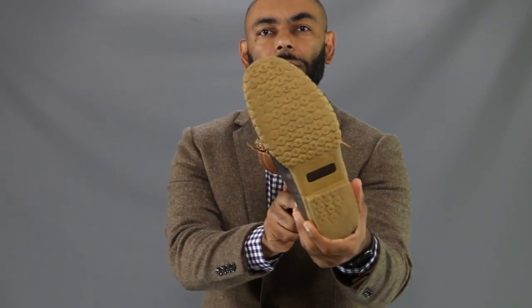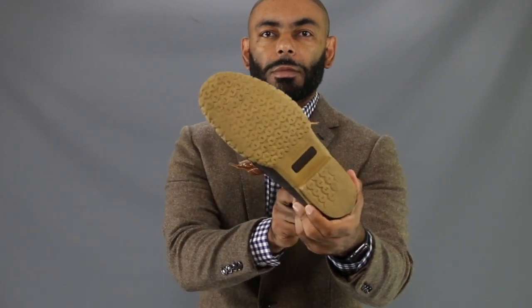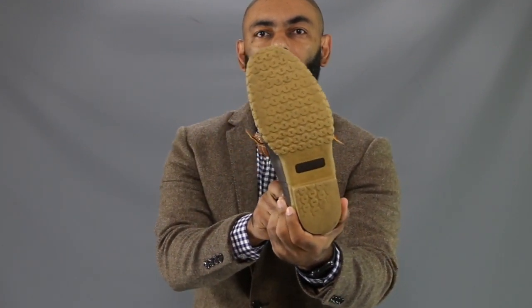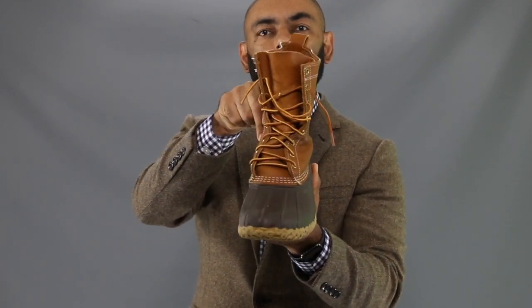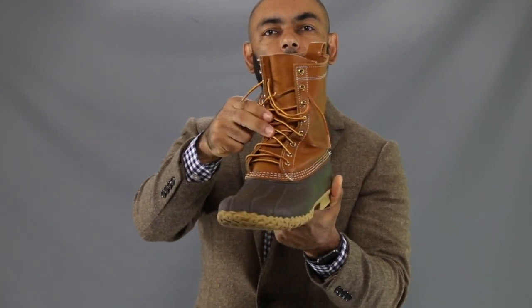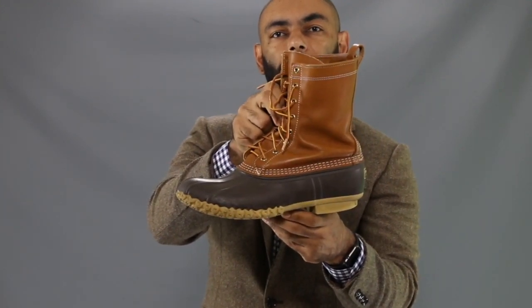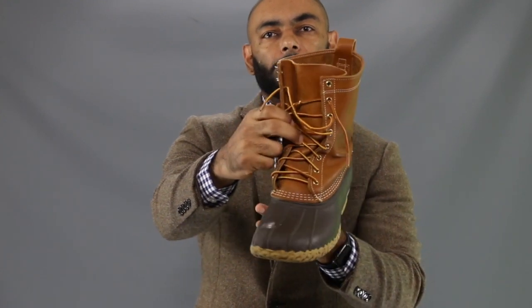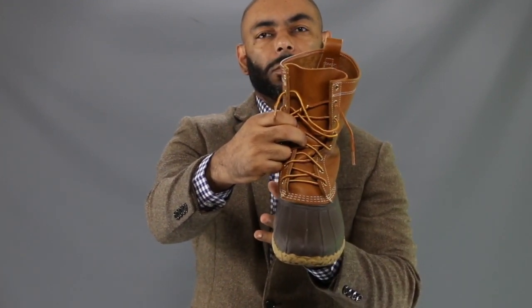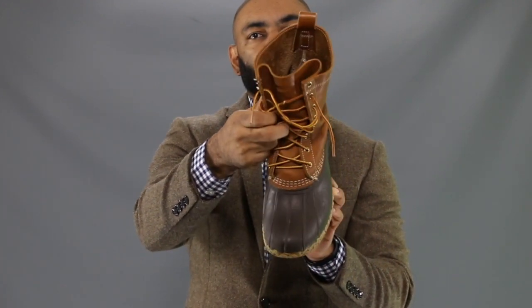First up, let's do a walk around as I show you some of the details that make this a warm, durable, dry boot. Starting with the super sticky rubber sole — no matter how hard you try, you will not fall. Combined with this full grain, durable, nice brown leather upper, hand-stitched to this durable, dry, warm rubber bottom. And on the inside, making sure your feet stay warm and dry, we have the Thinsulate.